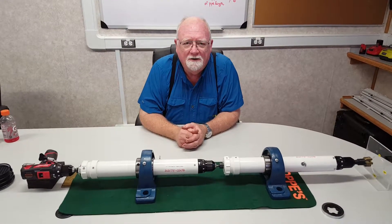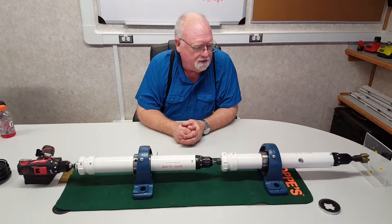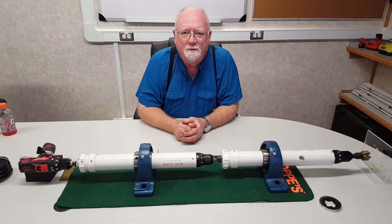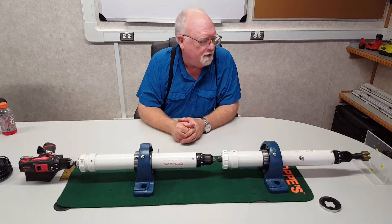Good afternoon, I'm Gary Smith. I'm the CEO and President of Rotoslide. I'm going to give you a presentation of our model that we built here to show you how the motors and everything work with one another.